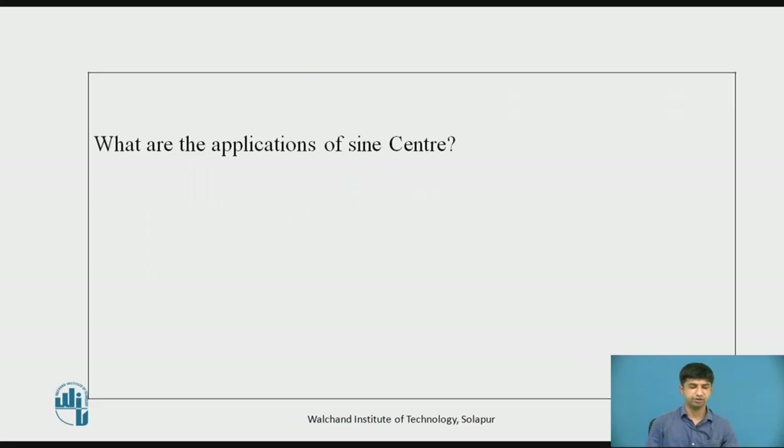Now pause this video for a few seconds and try to write an answer to the following question: What are the applications of the sin center?